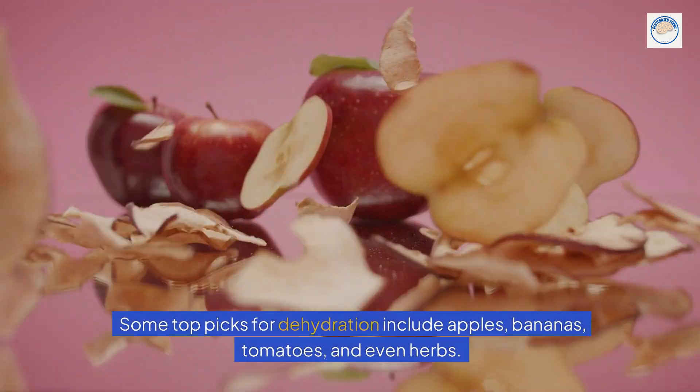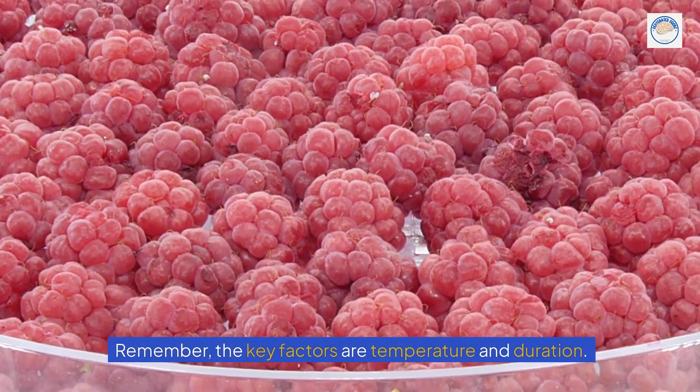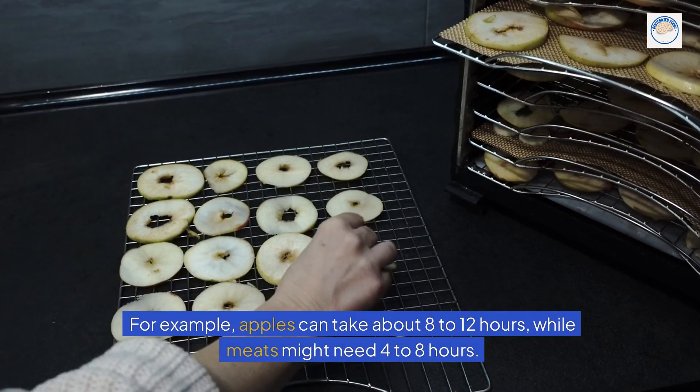Some top picks for dehydration include apples, bananas, tomatoes, and even herbs. For a delightful snack, try making homemade beef jerky. Remember, the key factors are temperature and duration. For example, apples can take about 8 to 12 hours, while meats might need 4 to 8 hours.